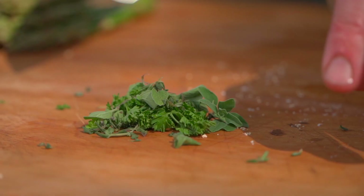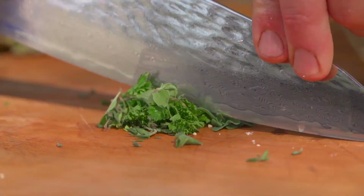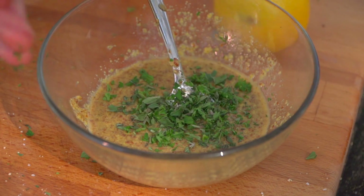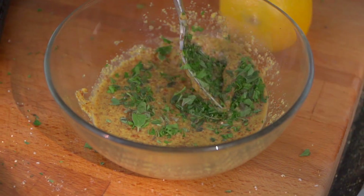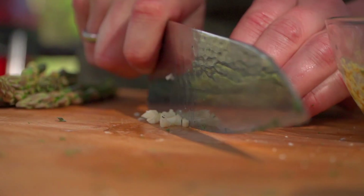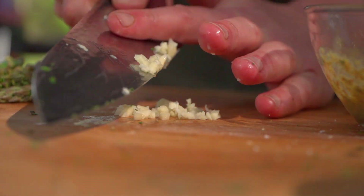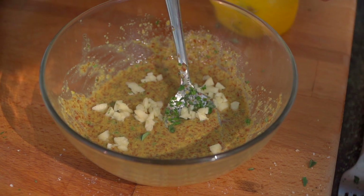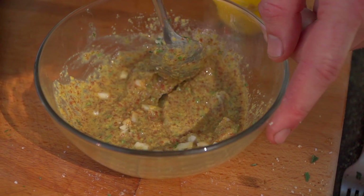Next, I want to sneak in some herbs. We've picked from the garden today a little bit of oregano. We've also got some fresh thyme, so we'll just scooch some of that in. Then we'll go in with some fresh parsley as well and mix it all in. Let's not forget that garlic — a little garlic goes a long way, but it's going to be necessary. Mix it in. Sauce is done.